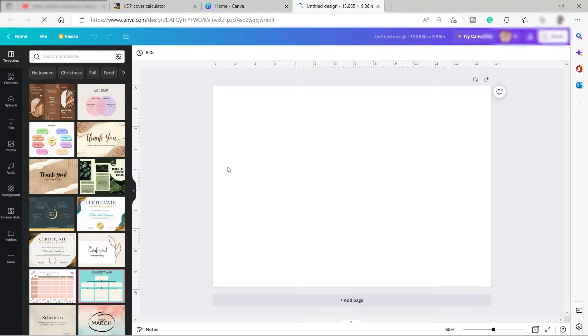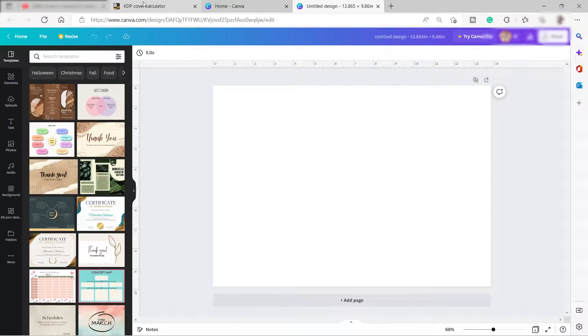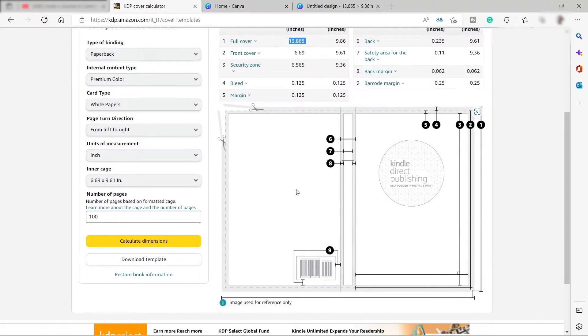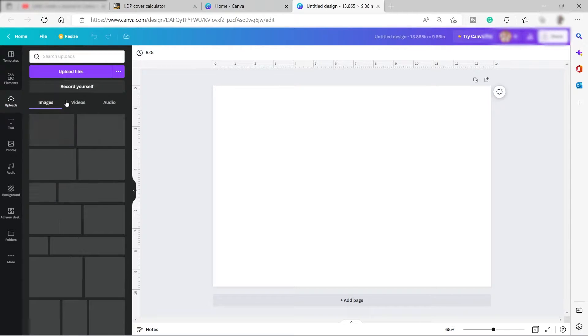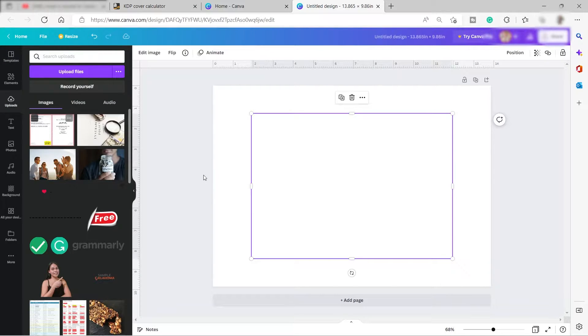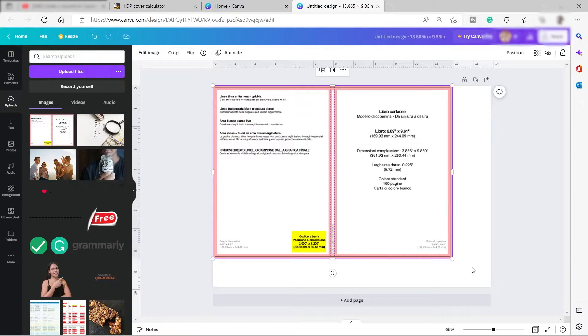Click 'Create New Design' and here is our blank Canva canvas — we can now design our journal cover. I'll go ahead and download the template from the KDP site to use as our guide. I already did that and uploaded the template into Canva, so I'll click on it and expand it.